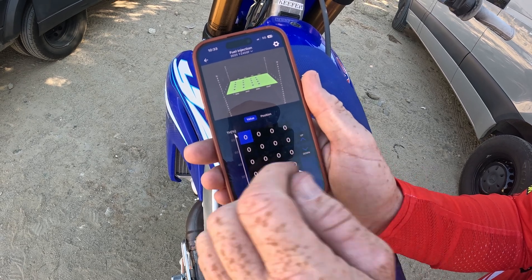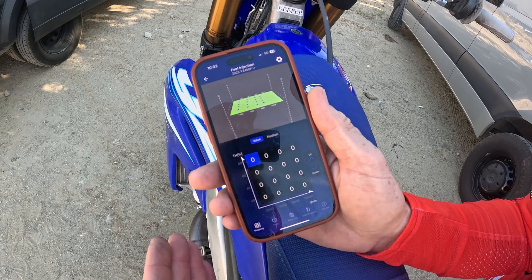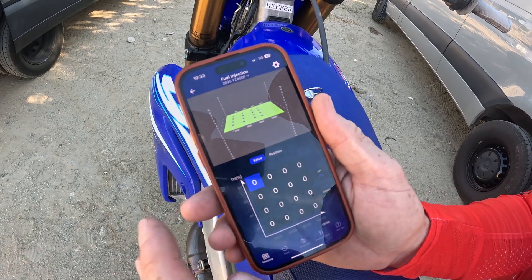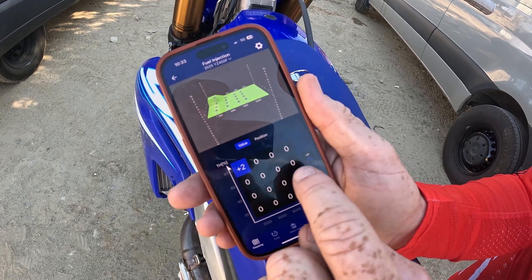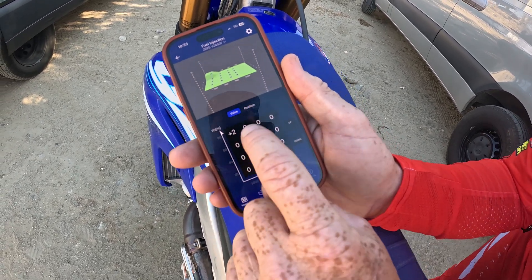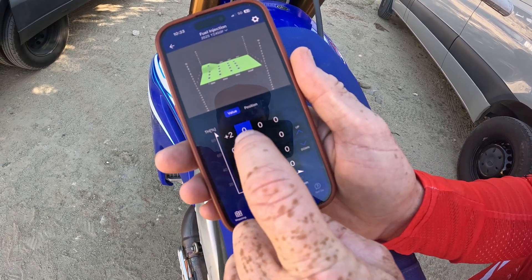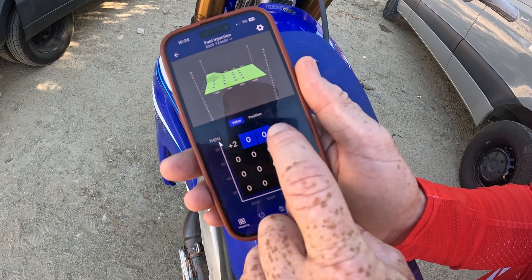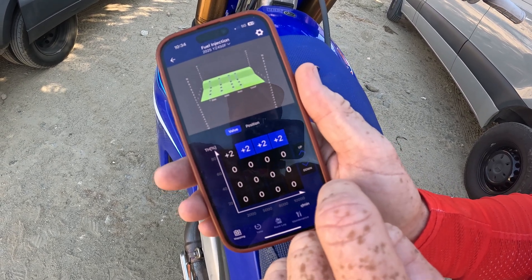Yamaha doesn't give you a wide enough parameter to screw up your bike. It can run a little dirty or lean, but it's not going to blow up your machine, so you don't have to freak out about that. So you can go up, highlight, up, down. And then once you're done, you've got to push this thing once again and go to your next grid. If you're going to go plus two all the way across, you can simply just highlight those and then it does that on its own.